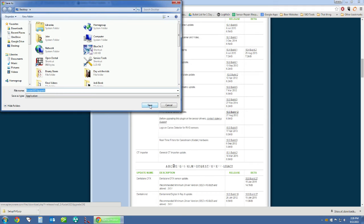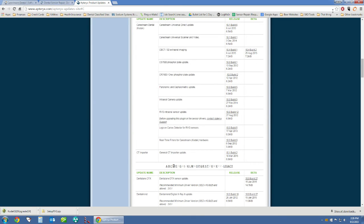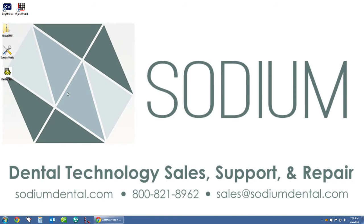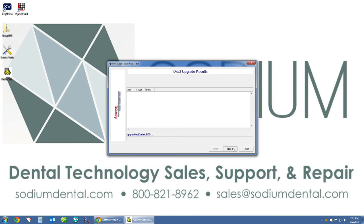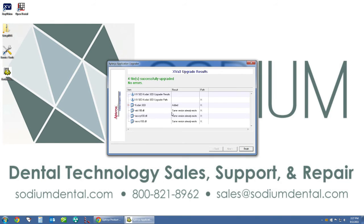This will download the Kodak upgrader to your computer — it should be a pretty quick download as the file is fairly small. Before running the Kodak updater for the X-Ray Vision software, make sure that X-Ray Vision is closed on all workstations. Go around all of your workstations as well as your data server and confirm that X-Ray Vision is closed. Once confirmed, double-click the upgrader and run it, then click next. This will add all the files needed for our Kodak sensor to work in X-Ray Vision.